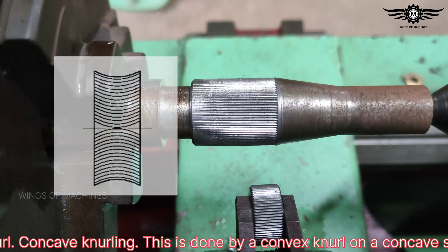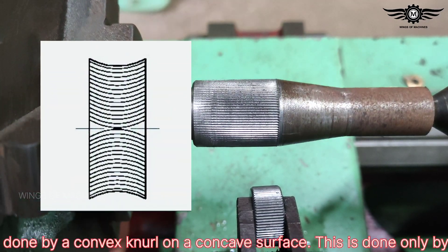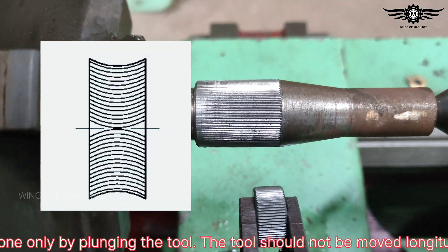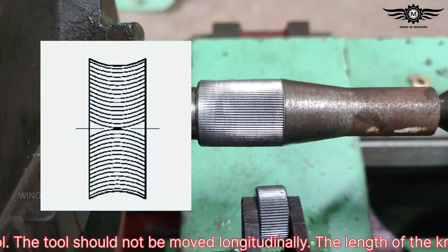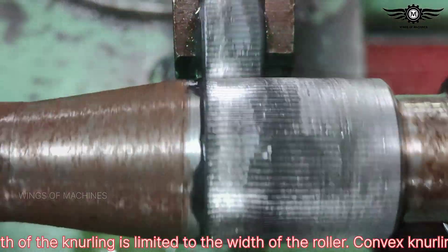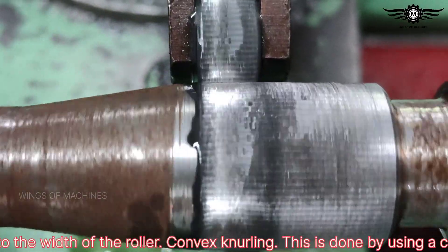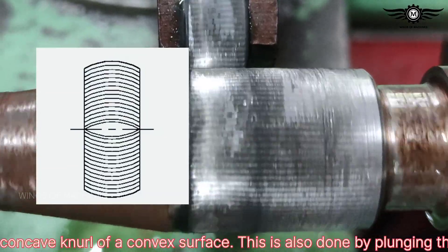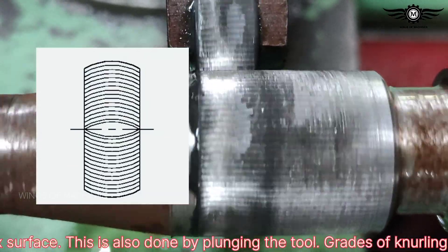Concave knurling is done by a convex knurl on a concave surface. This is done only by plunging the tool — the tool should not be moved longitudinally, and the length of knurling is limited to the width of the roller. Convex knurling is done by using a concave knurl on a convex surface, and is also done by plunging the tool.